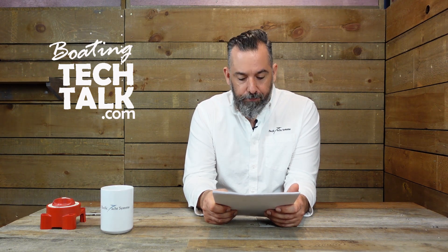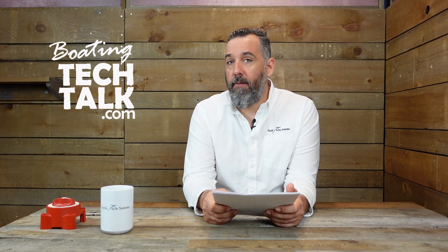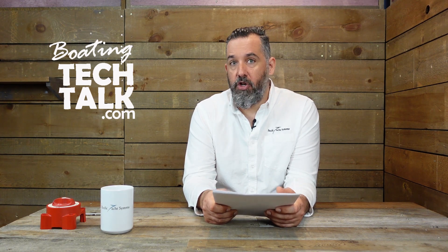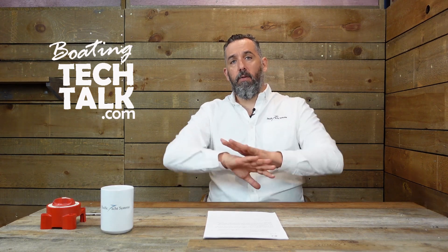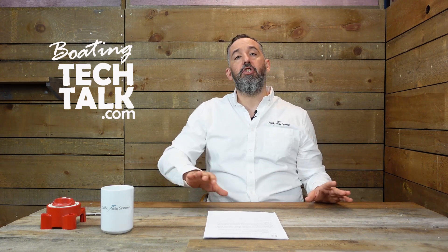Jeff, I've heard you mention that a charger should be around 10% of the battery bank capacity. I have a 20 amp battery charger on board. My question is: now that I have two other batteries connected to that charger, how do I calculate battery sizing? Do I include all the batteries in the calculation or do I only look at the house?